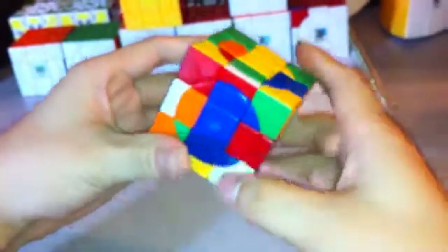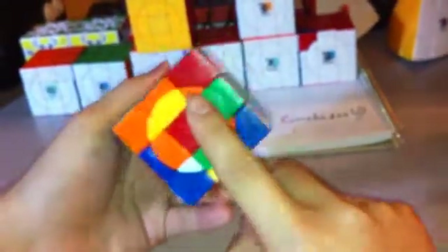The first thing you want to do for this puzzle is to get a cross — the full cross — for one of the sides that is not blue or green. So choose from white, orange, yellow, or red, any of them. I'll start with red.